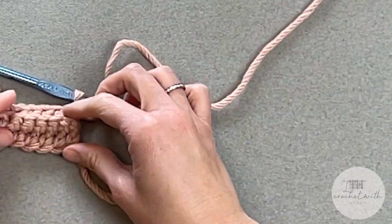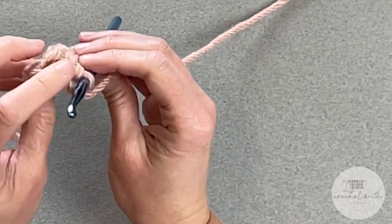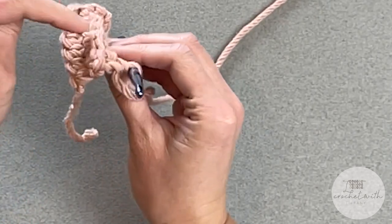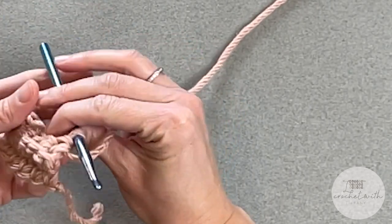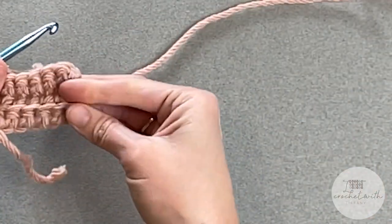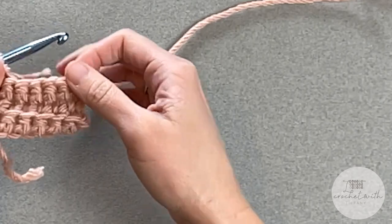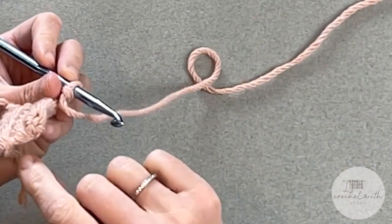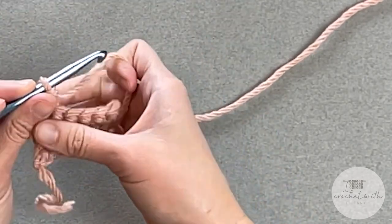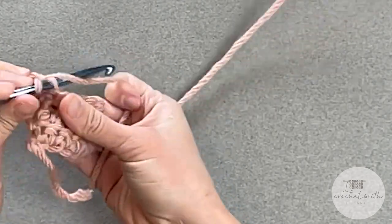Looking at your stitches, if you see a peak where it's peaking up, it takes two rows to make that peak. So that would be two plus one — I have three here. Every time you see one of those peaks, you've got one row on one side and one row on the other side of it. Keep going and I will meet you at the end of your brim to show you what we do next.